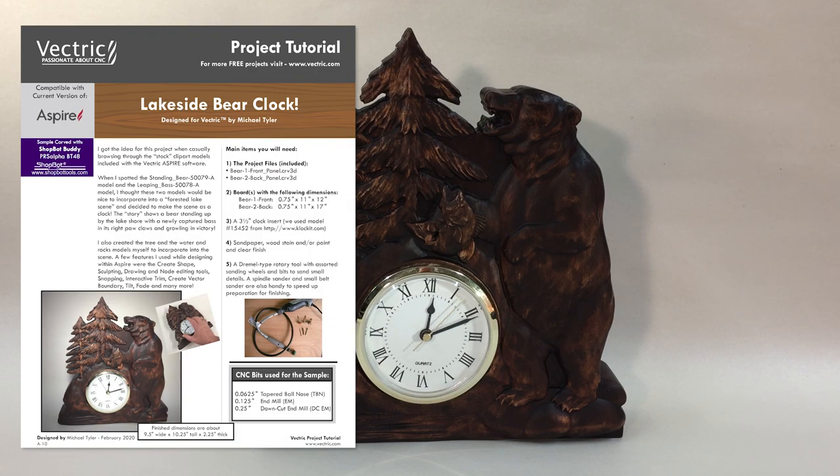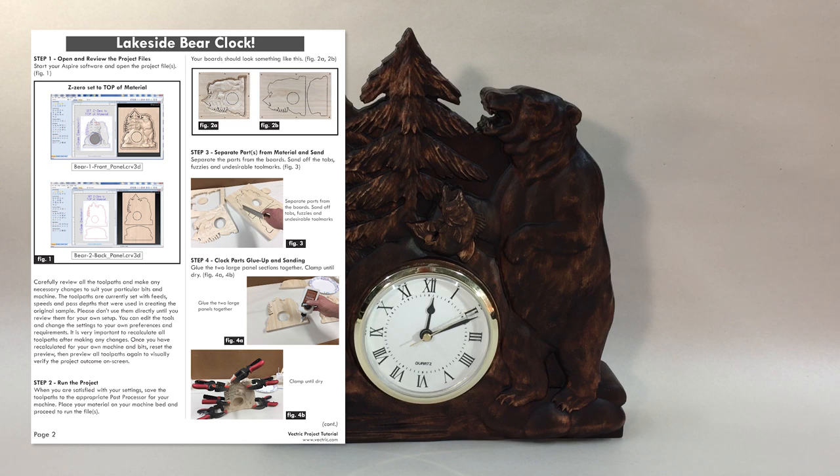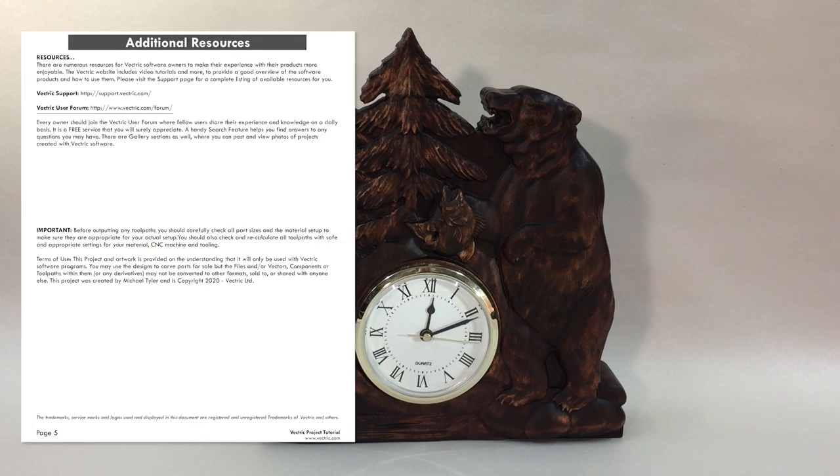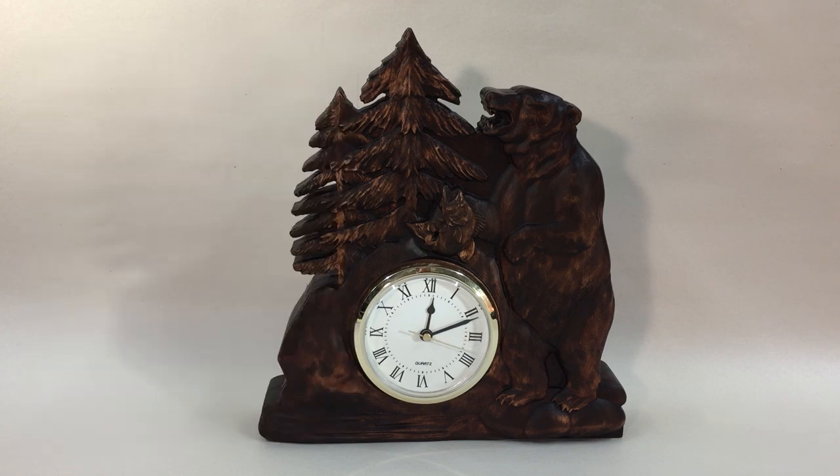This project includes a full set of illustrated PDF instructions you can print out, as well as the rest of this video which leads you through step by step in the process I used to help you create your own Lakeside Bear Clock. If you do want to have a go at making this yourself, you can download the files from your V&Co account. If you make your own version, please feel free to share that on the Vectric forum and across social media. If you like this video, please give us a thumbs up. And if you're not already subscribed to the channel, please subscribe for instant updates on new project videos we release. So please enjoy the rest of this video and have fun. Happy Carving!